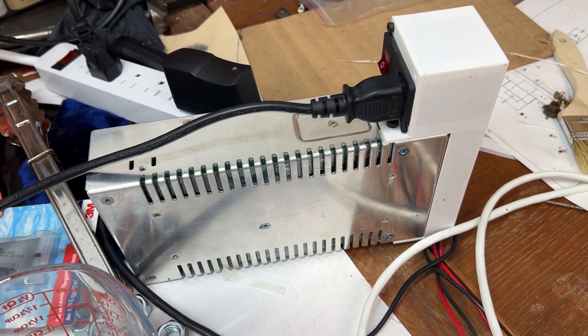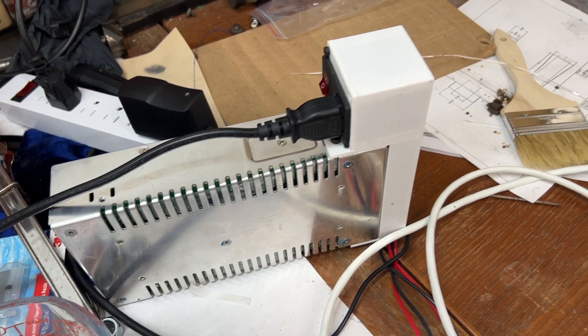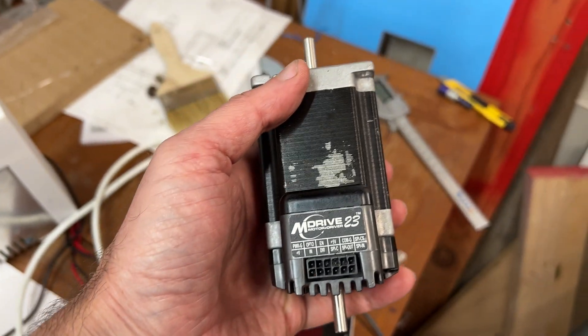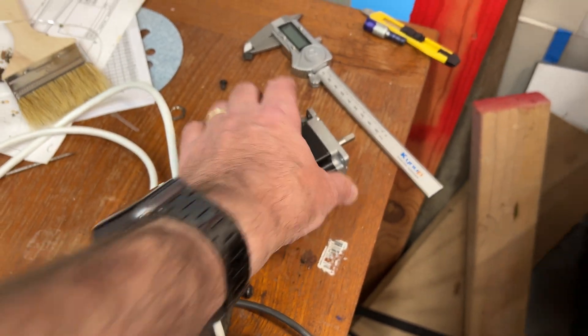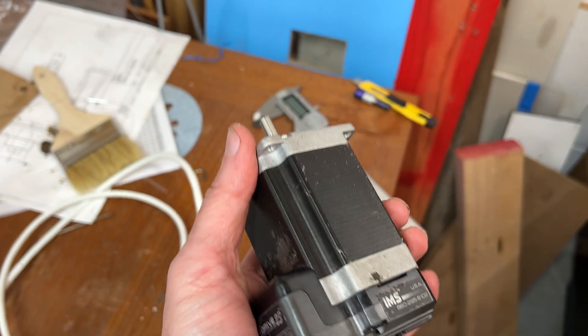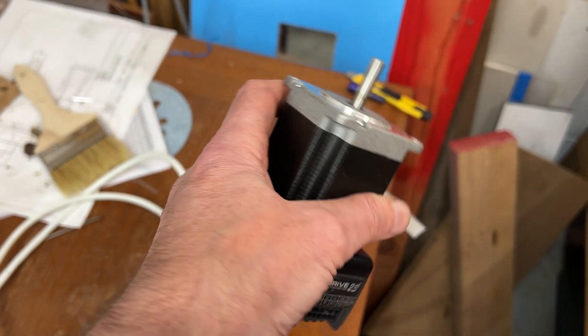Currently I'm using a 32 volt supply, but it's going to be 48 volt going forward. I'm using these M Drive 23 stepper motors — they're very nice motors that have the drivers built into them, so I don't have to deal with external drivers.